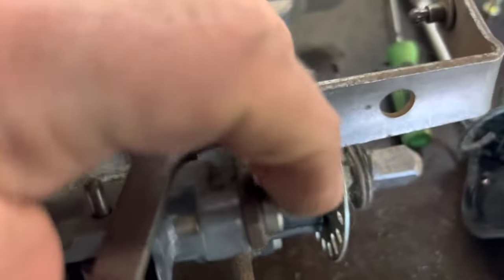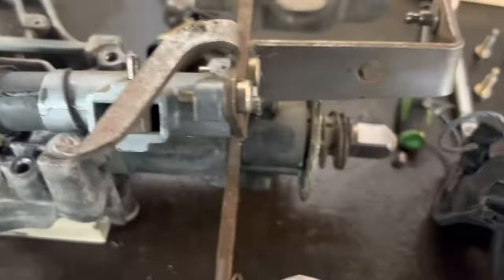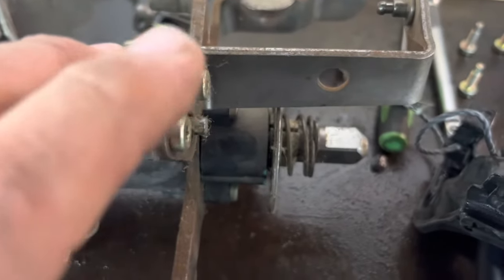So we're going to tighten these things up — just take them out, put a dab of Loctite on, and put them back in. That is 90% of the time where the problem lies, right here.